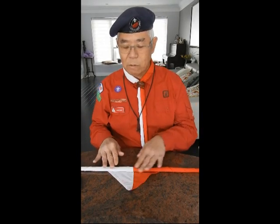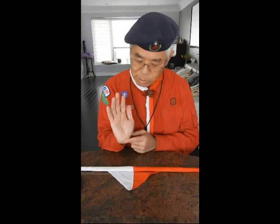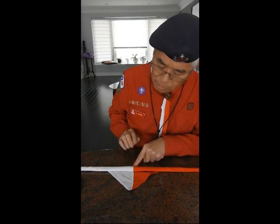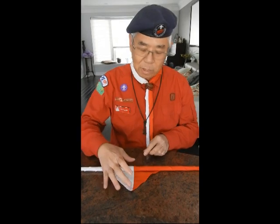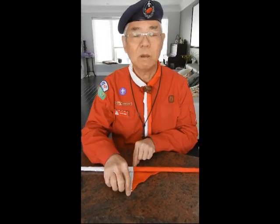When you need to find out if it is the right size that you have rolled up, use a hand to measure. Use the heel of the palm to touch the base of the neckerchief. Use the middle finger, the tip of it, to touch the point. When your hand can cover the complete neckerchief from its base to its point, you have got the right size.